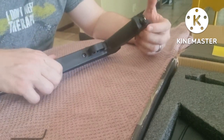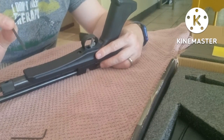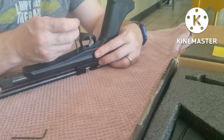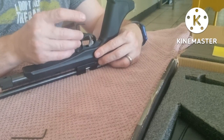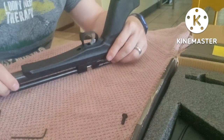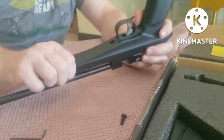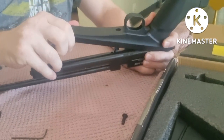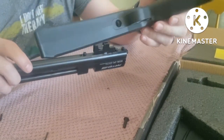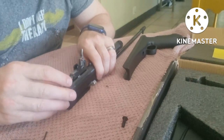Before we work on this rifle we need to take it apart. You need a 3 millimeter allen key to loosen the screw in front of the trigger guard. Remember you do not want to lose any of the pieces, so keep everything nice and neat in one place. Once that's out, lift up in front and it should slide back — off comes the stock, easy as can be.